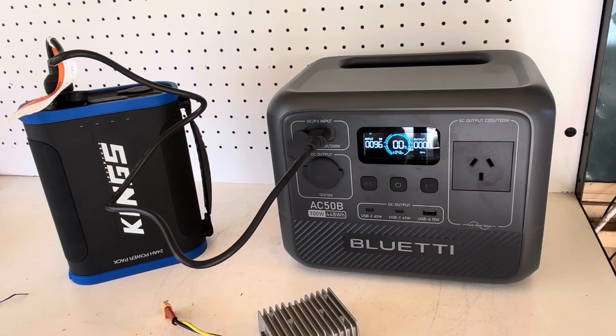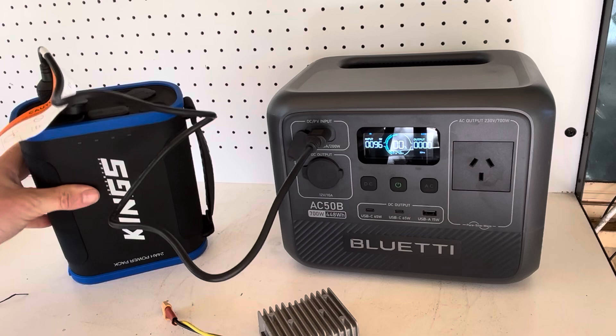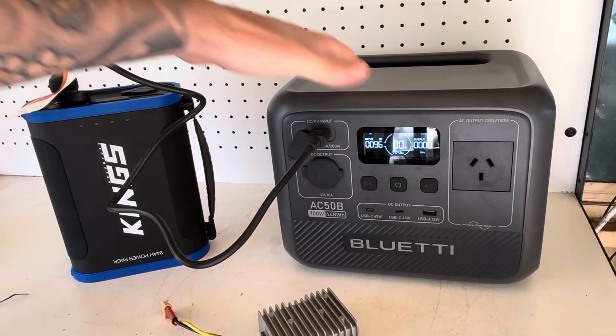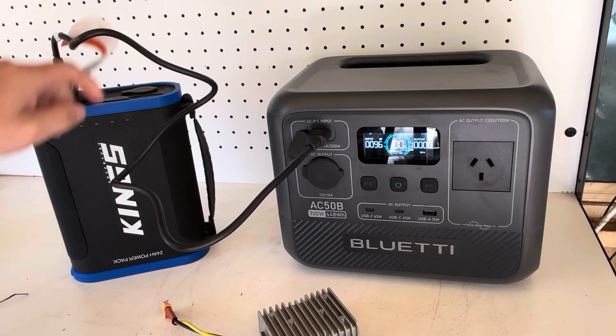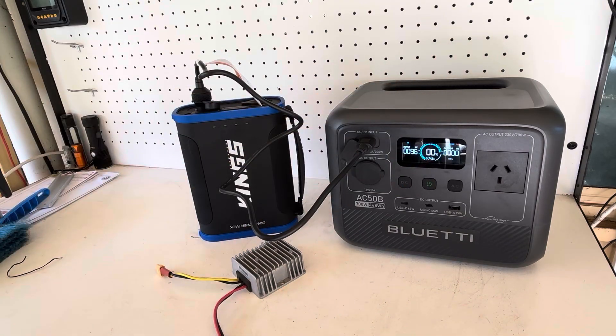That will total 775 watt hours combined — the 448 watt hours of the Bluetti plus the 307 watt hours of the Kings pack. I think that's really cool. Still sitting at 96 watts input.